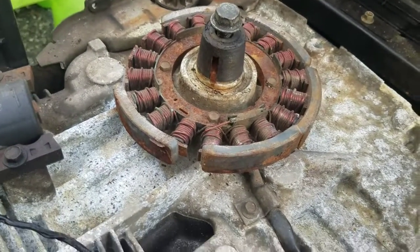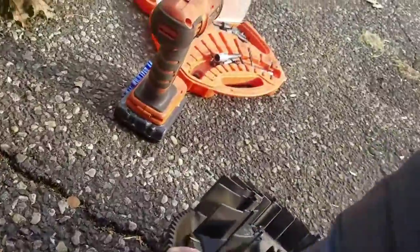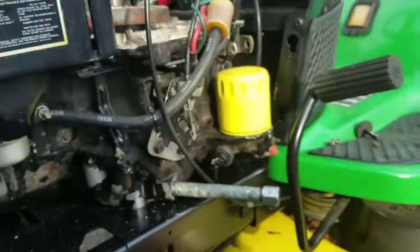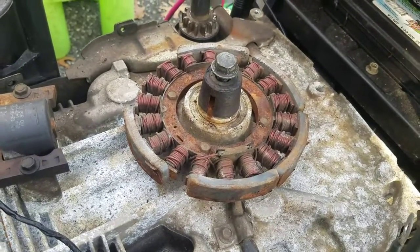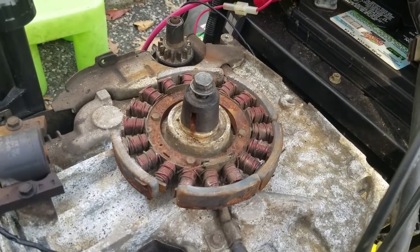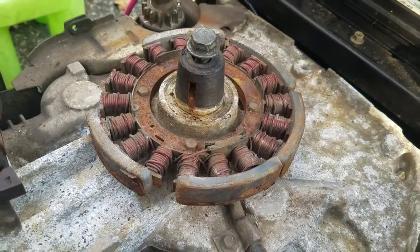I'm pretty sure this is the reason why it wasn't charging. So now I'm thinking: should I A, get a new stator and a new flywheel with magnets on it? Or B, clean this up, glue the magnets back on, clean up the stator, not spend any money, and see what happens. I think I'm going to go for option B — not spend any money. I'm going to go and see how to clean this up properly.